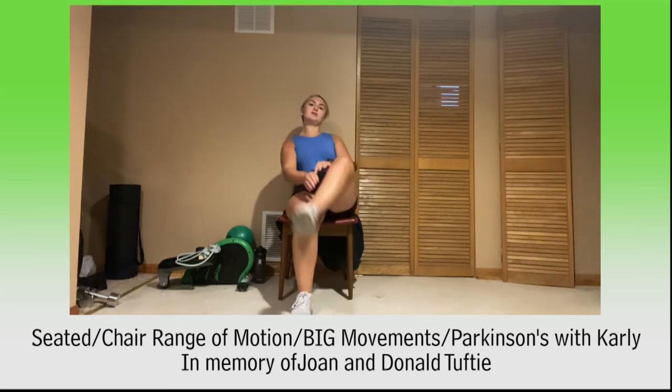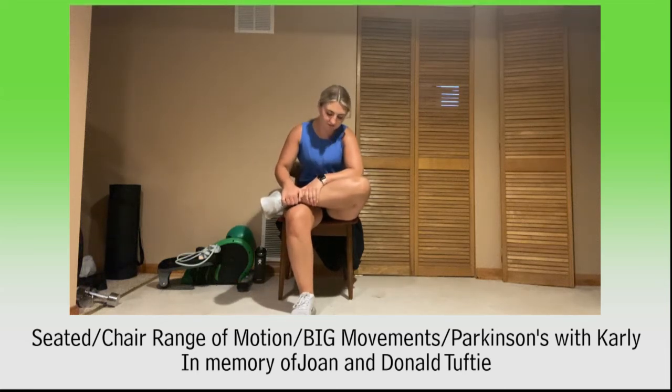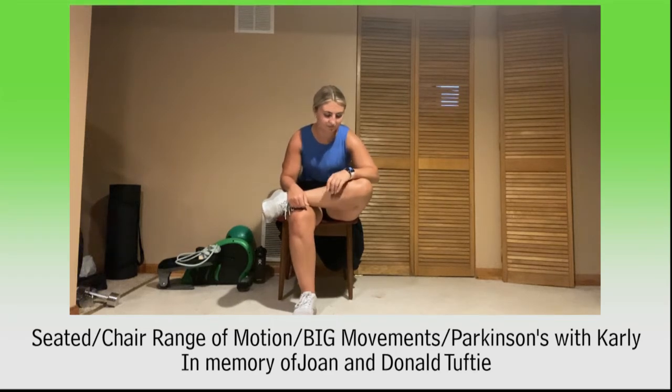Slowly switch — other leg, bring it up. Once you're in a good stretch, we're going to hold for 30 seconds, so lean forward into it to get a little bit deeper stretch if you can. Holding here for 10, 9, 8, 7, 6, 5, 4, 3, 2, and 1.